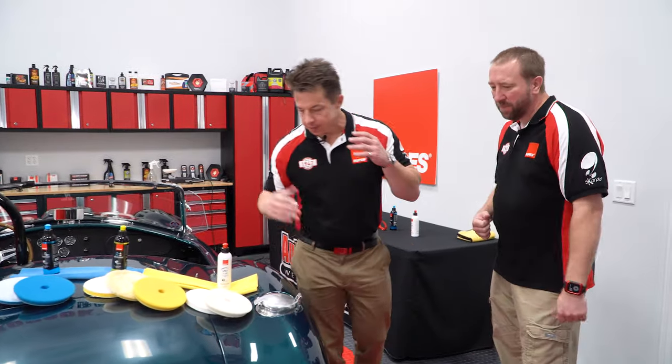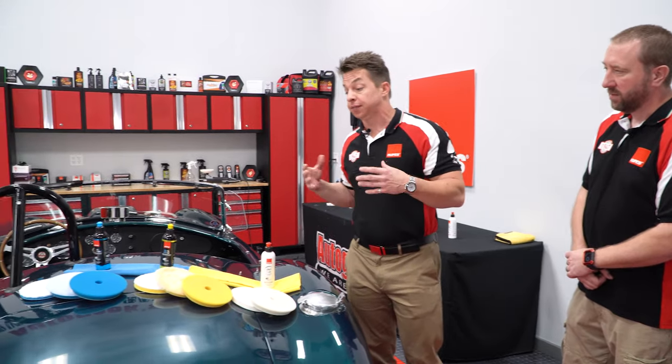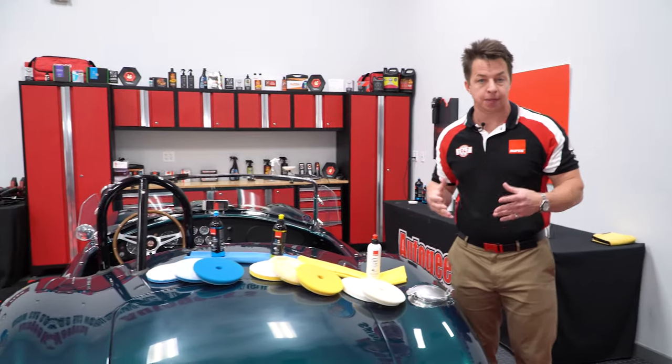Do I just slap a pad on there and go? It's one of the most common questions we get at our training events at the Bigfoot Academy out in Denver, any of the roadshow events — how do I pick the right combination to remove the defects, give me the best finish, and do it in the least amount of time or the least amount of steps possible.